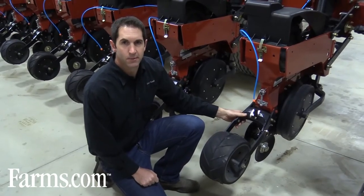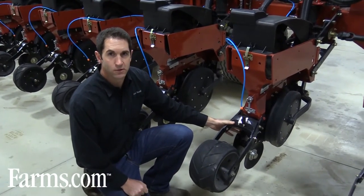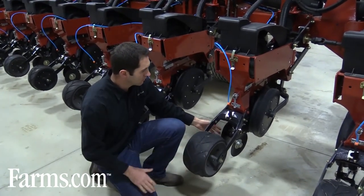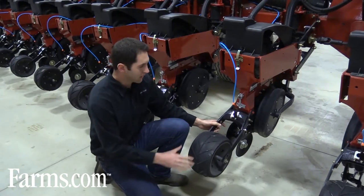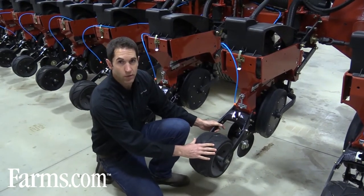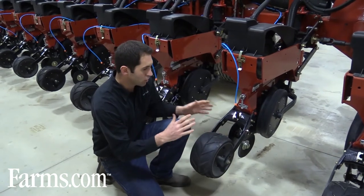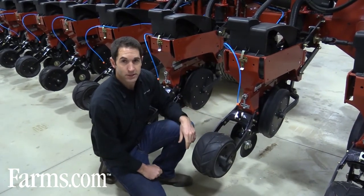Once the seed has been placed in the bottom of the trench, another really important thing is to look at your closing wheels. This system has a rubber tire closing wheel and a few discs. Make sure your closing wheels are running right behind the trench so you get a good pack and good seed-to-soil contact.